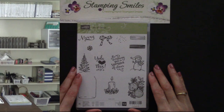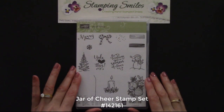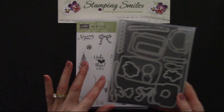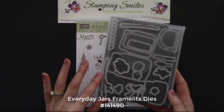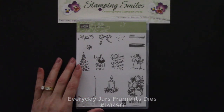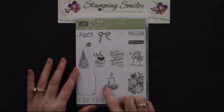You're going to love just how quick and easy it is to make my Simply Pretty Christmas card. Here's a closer view of the Jar of Cheers stamp set. It's from the 2016 Stampin' Up! Holiday Catalog, and it was designed to coordinate with the Everyday Jars Frameless Dies from the 2016-2017 Stampin' Up! Catalog. But today we're going to be keeping it clean and simple using my favorite stamp from this set — the candle.